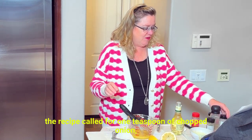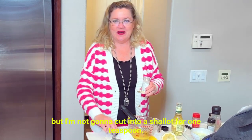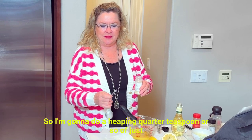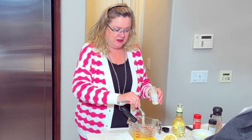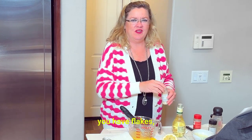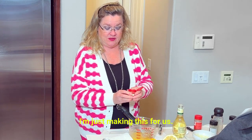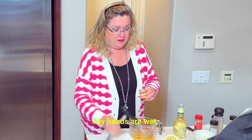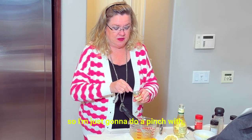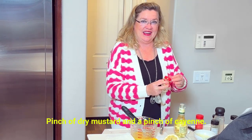The recipe called for one teaspoon of chopped onion, but I'm not going to cut into a shallot for one teaspoon. So I'm going to do a heaping quarter teaspoon or so of just ground onion. If you have flakes, whatever you have should probably be okay. Of course, this is not for company — I'm just making this for us. A pinch of dry mustard. My hands are wet, so I'm just going to do a pinch with the spoon.